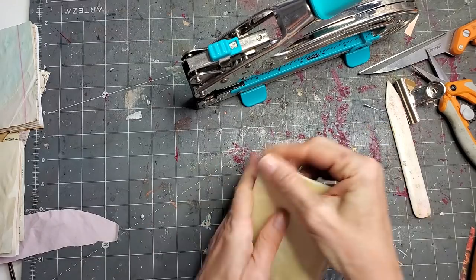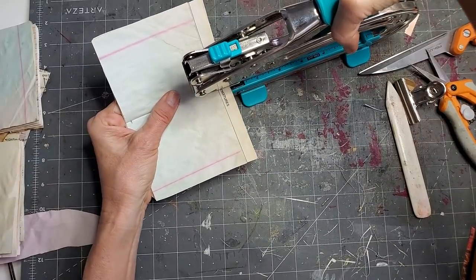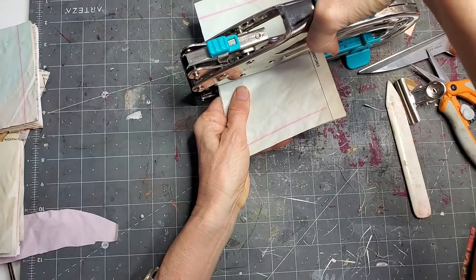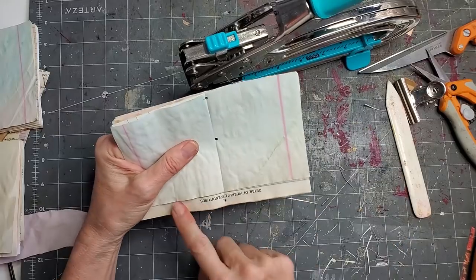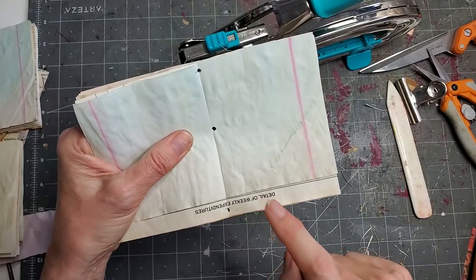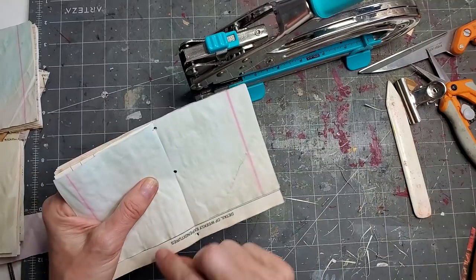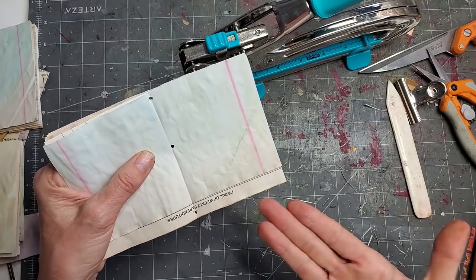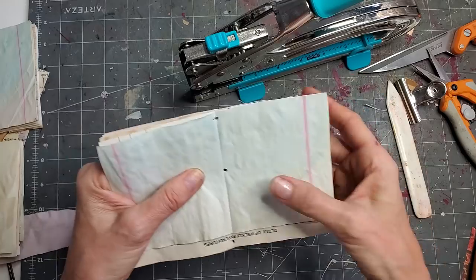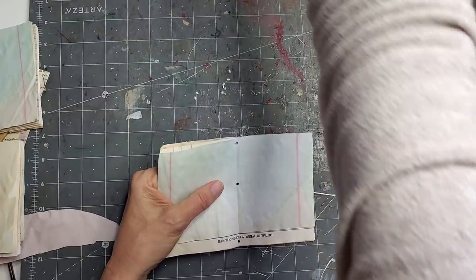Now take the third one, turn this over, and do the same thing — punch, punch, punch, punch. Now I realized this one is upside down, so I had my paper in upside down. Maybe double-check to make sure all your papers are oriented the correct way — my bad. But this will still work because I can just cover that up if I want. It's fine; there's lots of writing space, and I could put something there to disguise it.